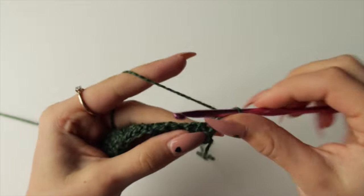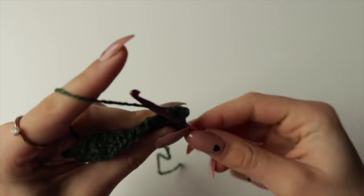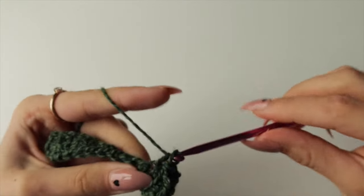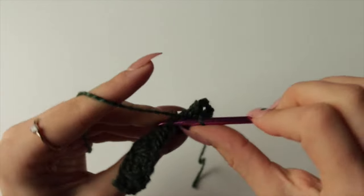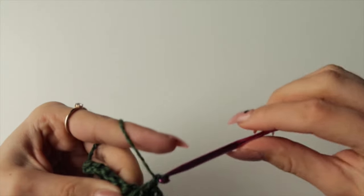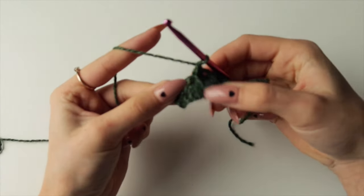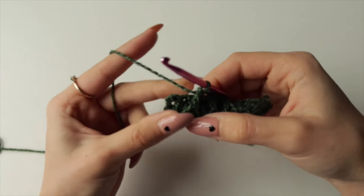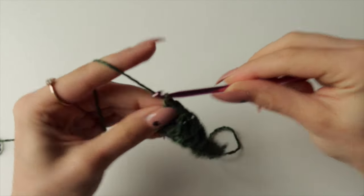For Row 4: single crochet then crochet two together, repeating this five times until two stitches remain. Since you can't crochet those last two together, finish with two single crochets. Then chain one and turn your work.